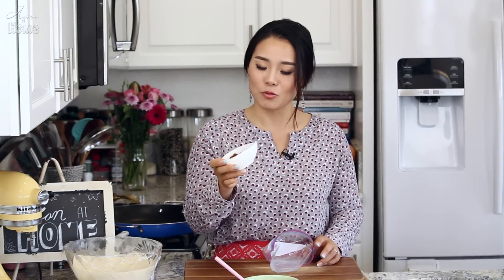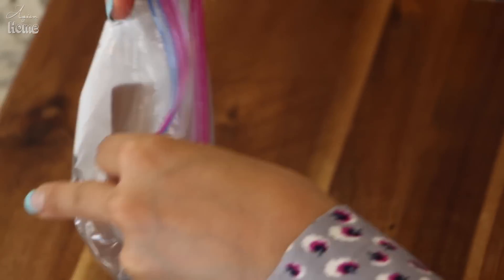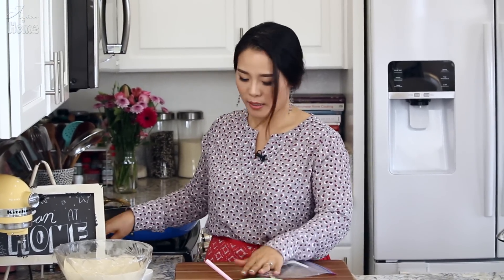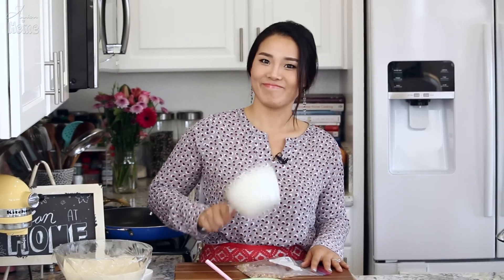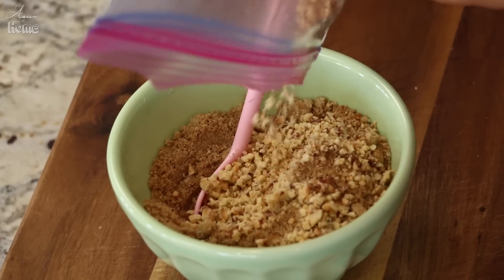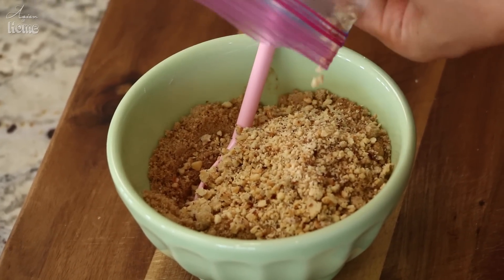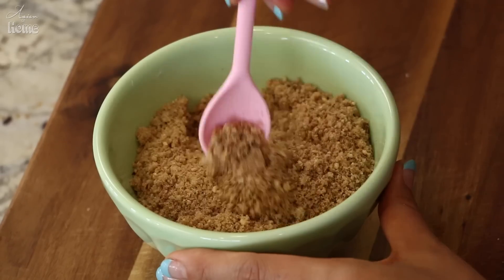You can also mix different nuts together, like I'm doing here — I'm mixing hazelnuts, walnuts, and peanuts. I'll put them in a ziploc bag and use a small saucepan to smash them down so they're a little more fine than just chopped. This is about 3 tablespoons. Add them into the sugar and cinnamon mixture and mix one more time. One great addition is vanilla — it's super delicious in here. Dough and filling are ready!